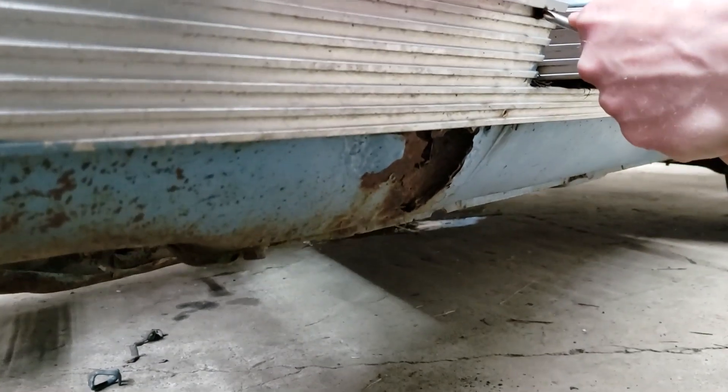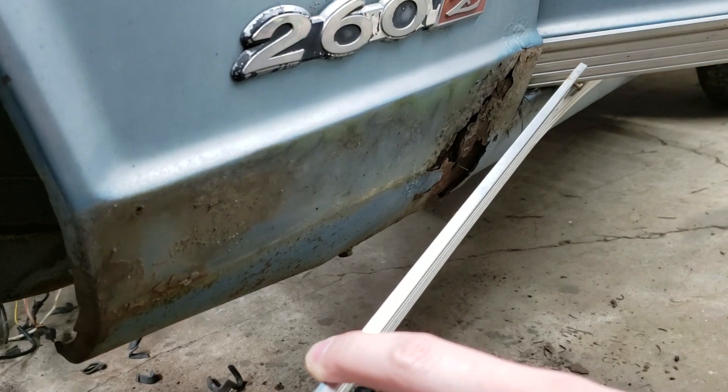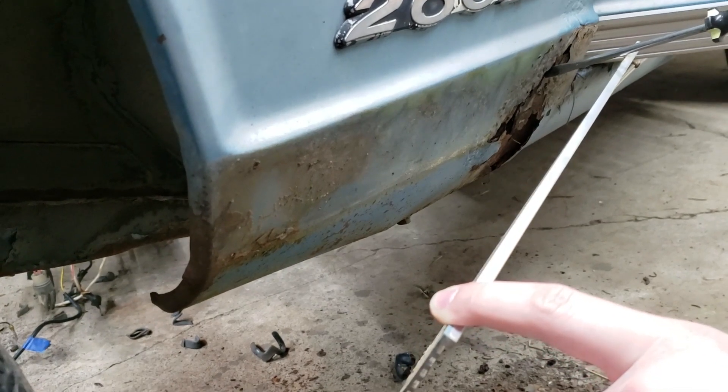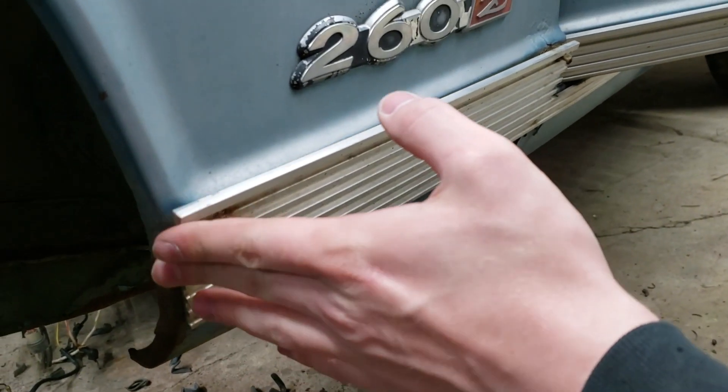Wow, that rust hole we weren't worried about has gotten a lot bigger. Probably moisture trapped behind the trim — that fancy trim. I didn't want that anyways. If you bolt it back up it's almost fixed.